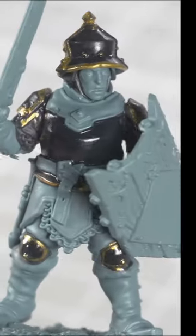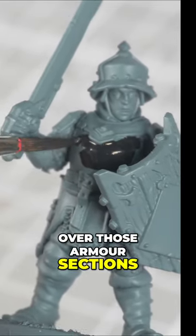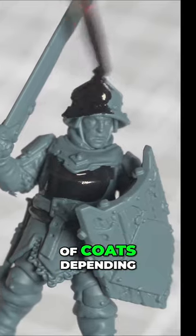How to paint black glossy armour in a minute. Get some black — any black will do — and then coat over those armour sections. Might want to do a couple of coats depending on your undercoat.